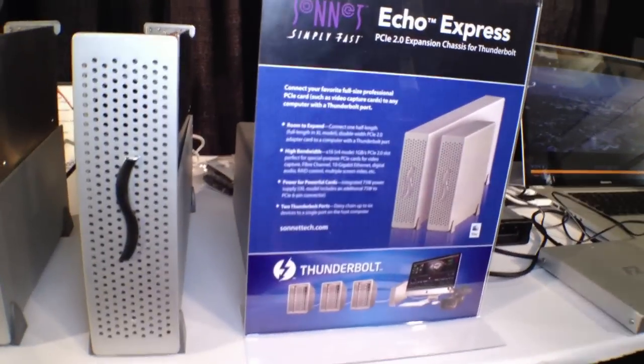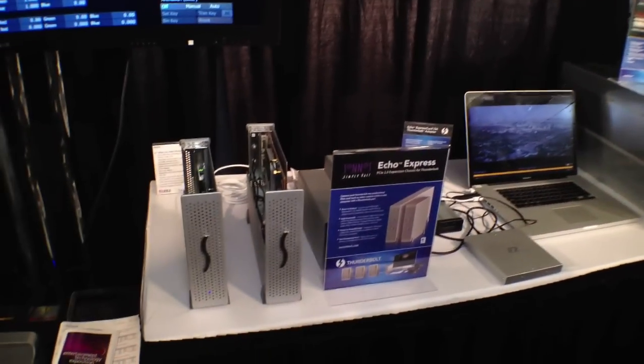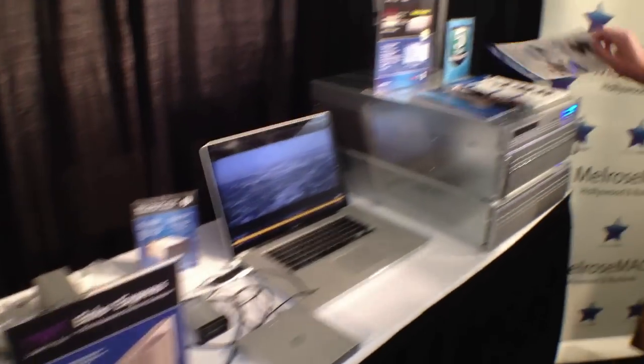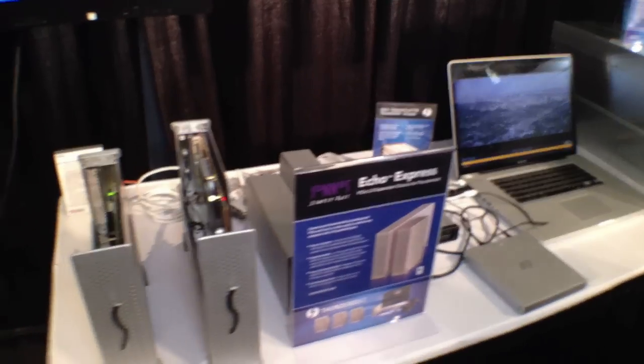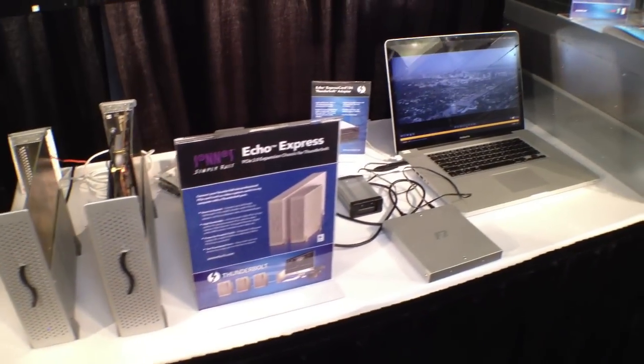It's all one connector, so from an on-set standpoint or someone putting together a small mobile production studio, this is really the right kind of thing to do. We're actually taking this Echo Express idea — the PCIe expansion — and incorporating it into some other products. We have our existing Rack Mac Mini, which allows you to put two Mac Minis in a 1U rack, and we'll be adding PCIe expansion through Thunderbolt to that.